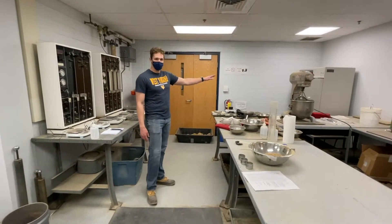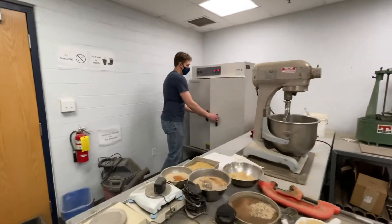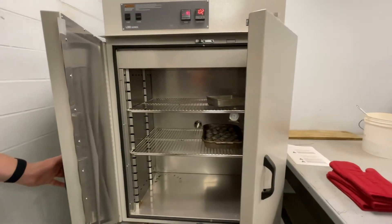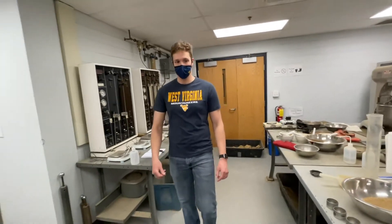Finally, we have the oven in the back. The oven is used to dry our samples. That dry weight will then be used to determine the moisture content within the soil.